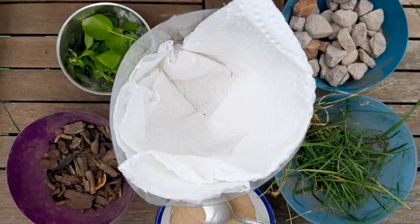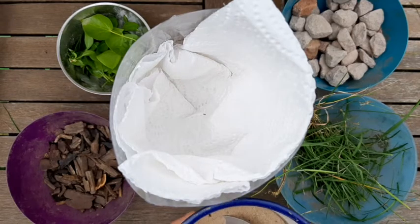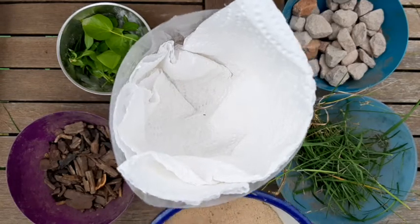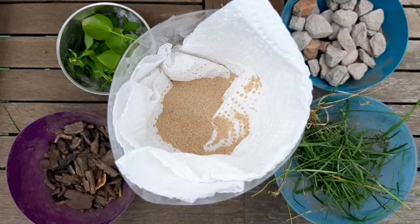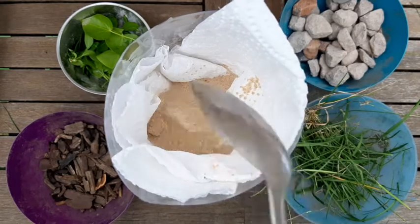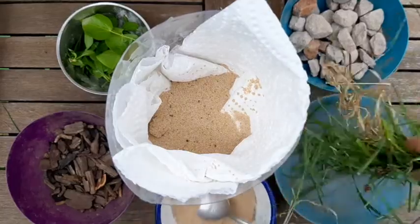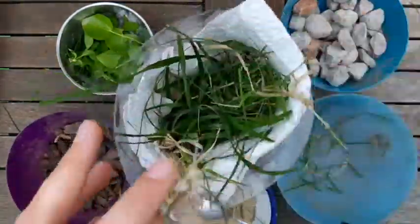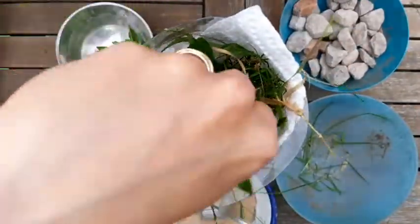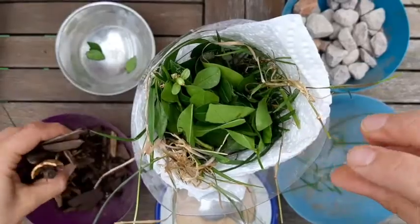Next you need to add the sand, stones or other natural materials you have to the funnel. Don't worry if you don't have sand or gravel, any natural materials you can find will work. Smallest should go nearest the bottom, larger materials towards the top. So I'm starting with some sand, then I'll add some grass, next the leaves and the bark chippings.